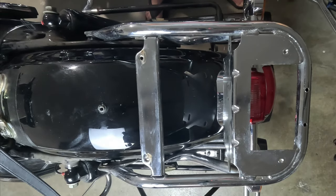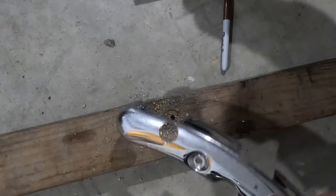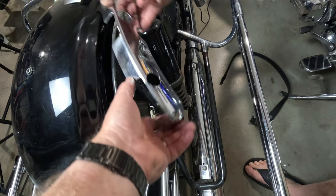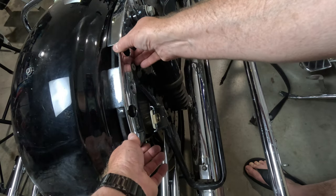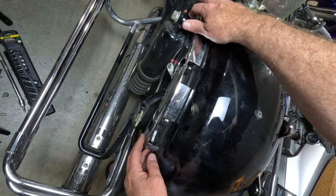Next, we're going to customize those chrome brackets. Get your drill ready and punch two one-inch holes in them for the brackets to pass through. Bolt those customized chrome brackets to the sides of the ride. Ditching that bulky Tour Pack mounting bracket already gives the bike that sleek, streamlined look.